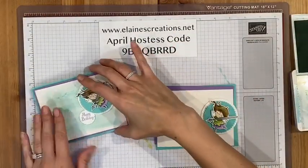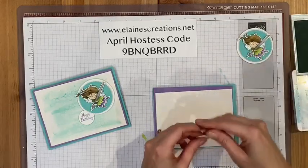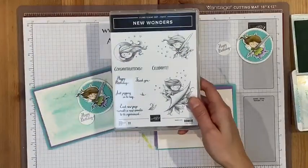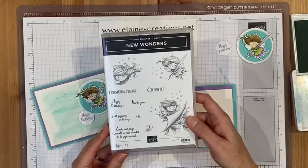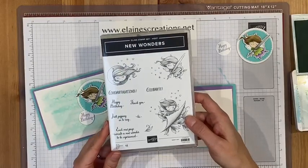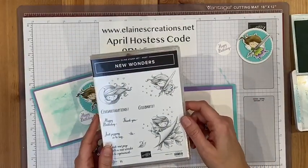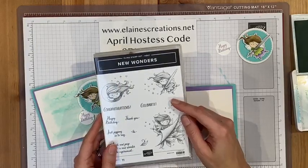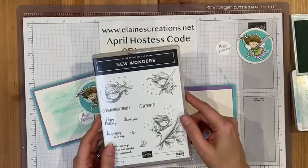Here's the card. I started with a watercolor wash, and I've already stamped, cut, and colored my little girl from the New Wonder stamp set. This is a Hostess stamp set that you can only get if you're a Hostess — it's an exclusive set. If you're interested, go to my website elanescreations.net and contact me. If you place an order of $150 or more, you can also purchase this stamp set at a discounted price.